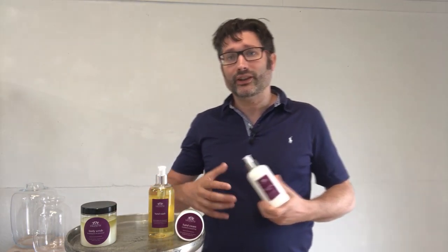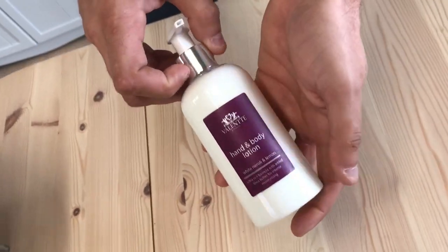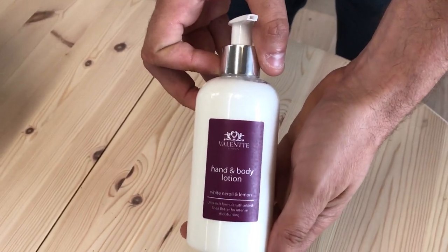The hand and body lotion uses exactly the same ingredients as our hand cream. It's very rich — it's a fraction thinner so that it's going to go through the pump, but you're not going to feel any difference from that, and you get that super feel all over your body. Really rich oils that are moisturising your skin.